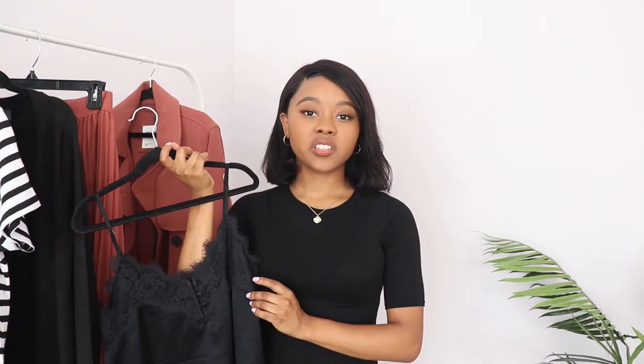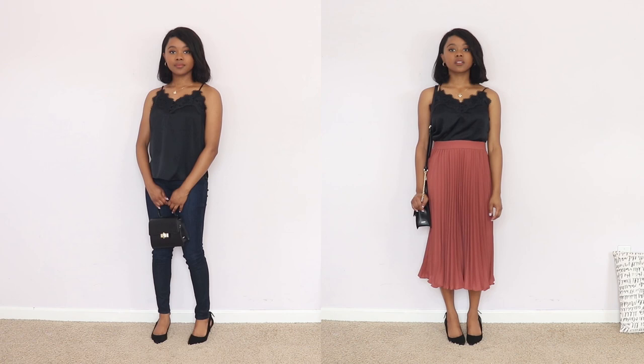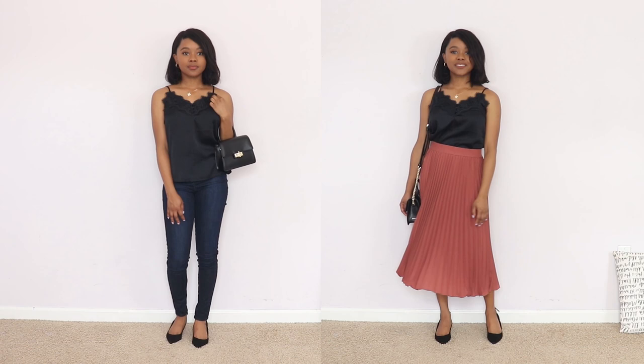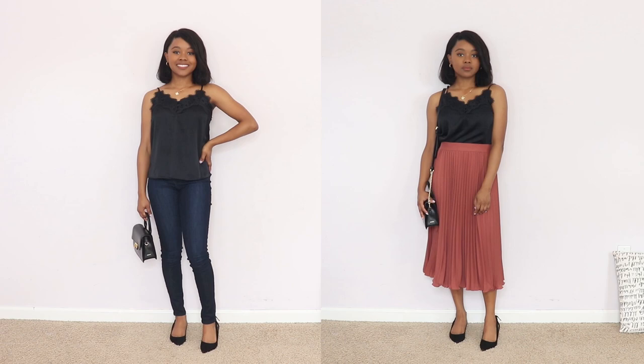The next item is a satin lace camisole from Abercrombie and Fitch — a modest alternative could be a silk or satin button-down top. The key to this piece is the texture, which goes into the next tip: add variety to your capsule wardrobe by mixing up textures, patterns, or colors. With a small selection it's easy for everything to look the same, but adding texture like leather, knitwear, or satin makes your wardrobe more interesting and not one-dimensional. This top also makes outfits more dressy — great for a night out with jeans and heels, or with the skirt for a romantic look.